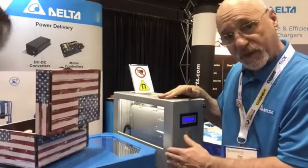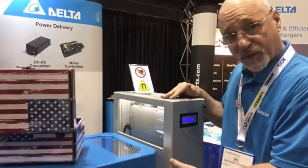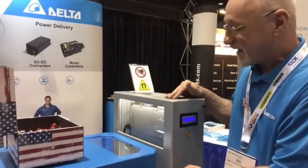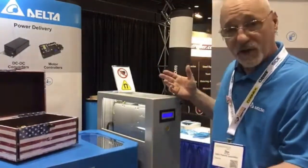The gap between the vehicle and the primary and secondary has to be about one inch or less. The charge will take place with 93% efficiency, which is pretty good — not many people in the world can do that. This unit can go up to 600 amps in a different size box. We have a larger pad for higher currents.